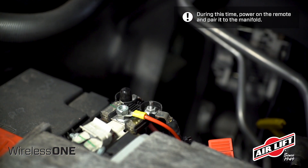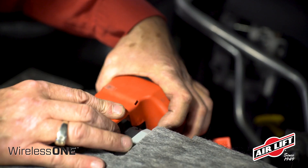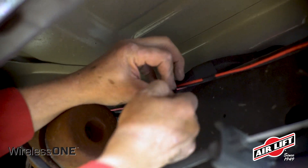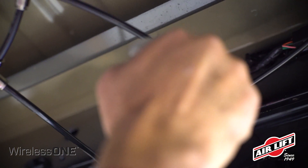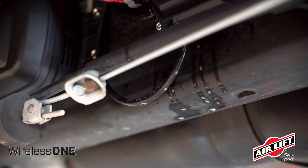If you choose to pass wires or air line through holes in the vehicle's frame, use rubber grommets to protect them. Support the wiring and air line every 12 inches using the supplied zip ties. Make sure not to kink the air line. Check for air leaks by inflating the system to 20 psi and spray a soap and water solution on all connections and valves. Then watch for any exiting air bubbles.